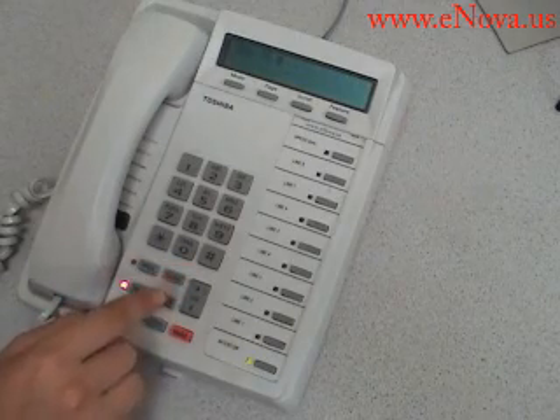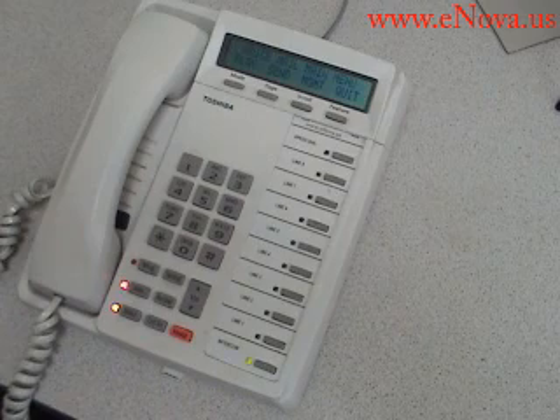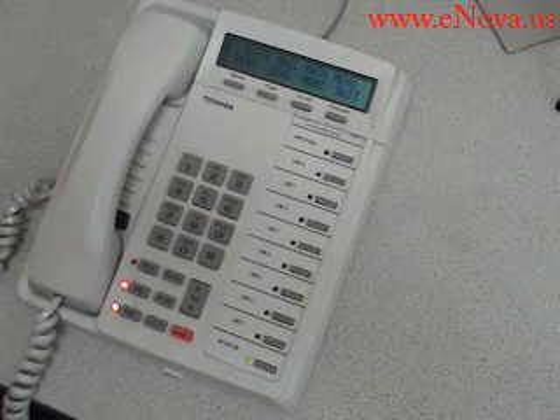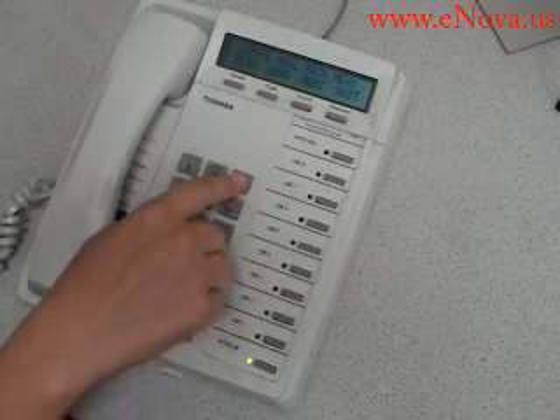I'm now entering my security code. You have no new and one saved message. To play your messages, press 1. To send a new message, press 2. To manage your mailbox, press 3.